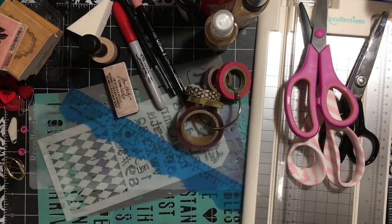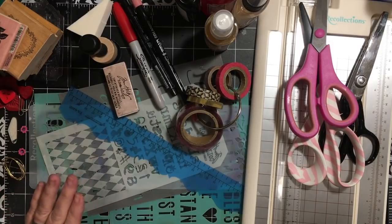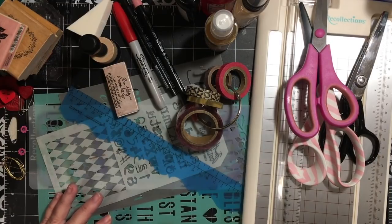Hi everybody, it's Julie. I'm going to go through the majority of the items that I am using for the February fabric junk journal challenge. Remember, the list is huge — you don't have to use everything. Some of the things I haven't even picked yet, or I've put things in there thinking I may take them out. So let's start with tools.